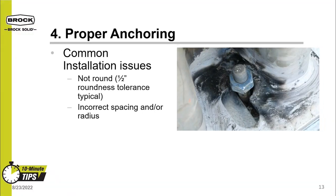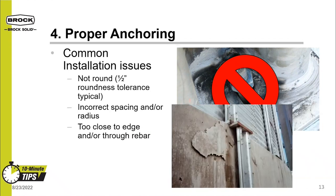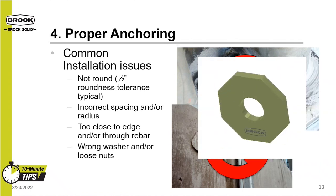Within proper anchoring, watch for general installation issues. One common issue is incorrect spacing or radius — make sure the anchors are arranged in a true round pattern, as an improperly positioned anchor will not be very effective. Second, anchors that are too close to the edge of the concrete will not work well, as seen in the picture — they are too close to the edge, causing concrete cracking and spalling. Brock has developed our own proprietary hardened washer because we recognize the importance of this portion of the bin and its foundation.